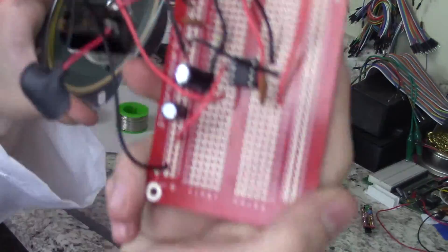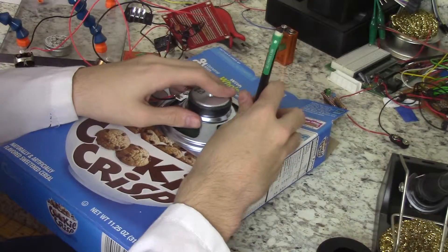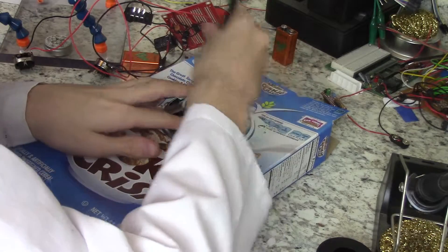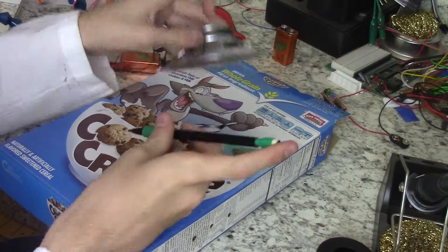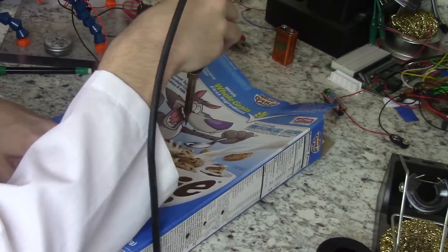The circuit is now complete, so you should probably test it now. After testing, trace the speaker onto your box. Then use your soldering iron to burn holes through the box.